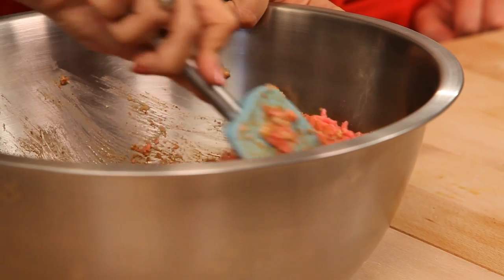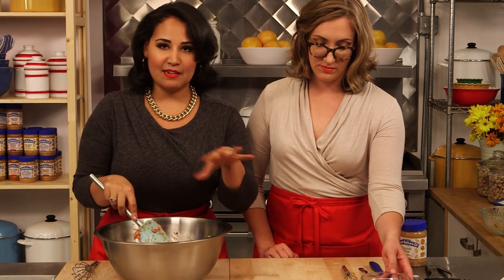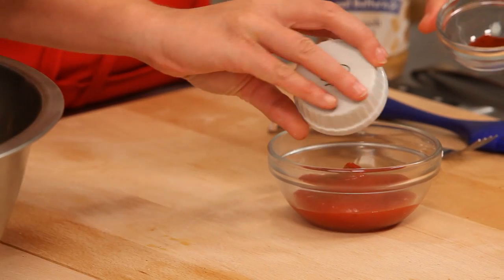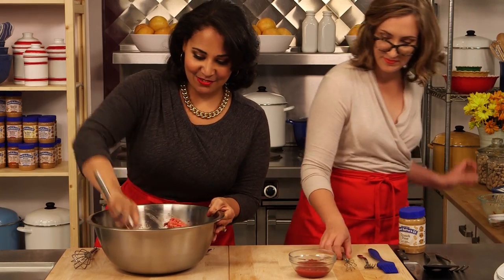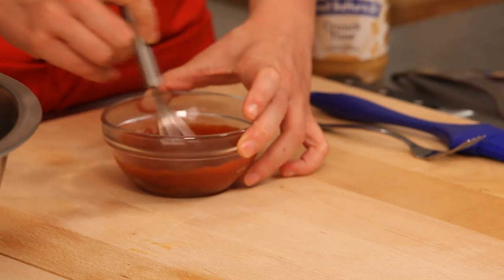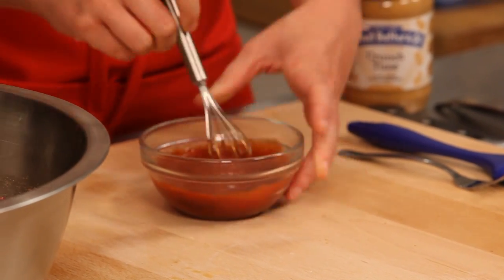So if you want to go ahead and make our glaze — this is going to go right on top of the meatloaf while we bake it, making a nice finishing touch. We've just got a little bit of ketchup, cayenne, and paprika. It's going to make a really nice glaze for the top of our meatloaf. It's nice to just doctor up a pantry ingredient — it just gives it a little something special.